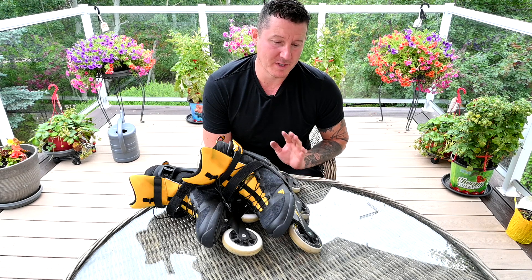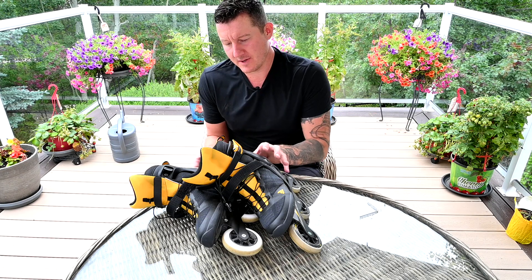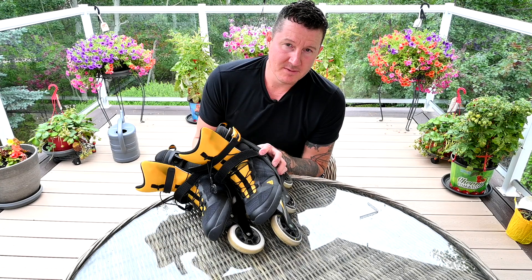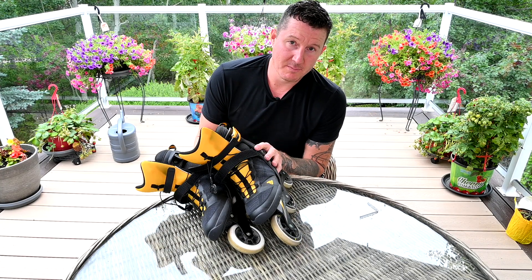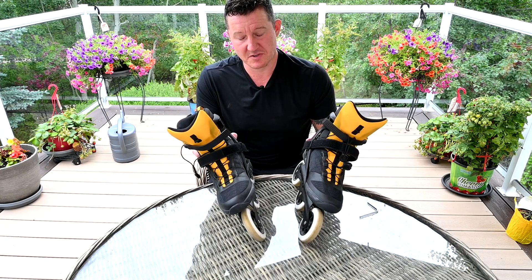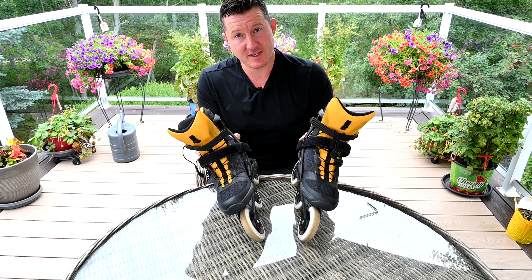Let me know in the comments below — am I doing it wrong? Are my wheels going to explode? Please let me know your thoughts. That is how I rotate my inline skate wheels for maximum wheel life so that I don't have to clean my bearings. It's a little more work to rotate so frequently, but well worth it considering you will extend the life of your wheels. Cheers, thanks for watching.